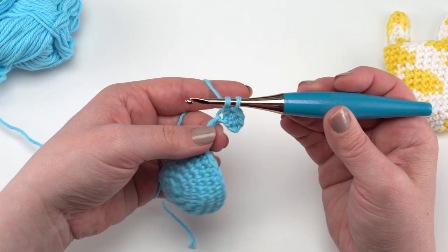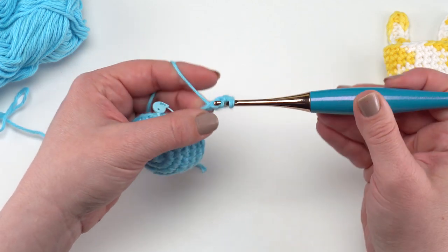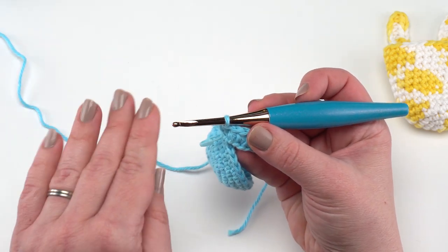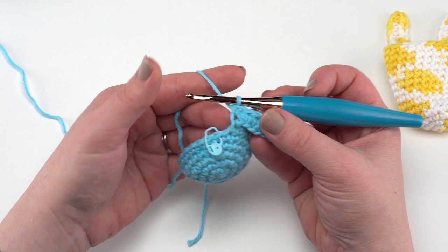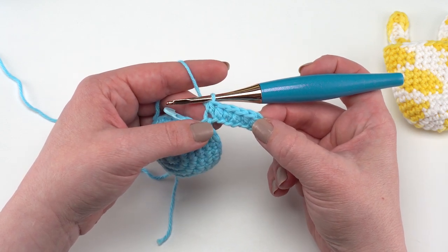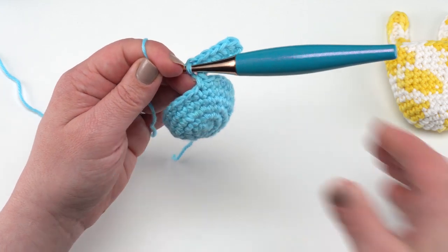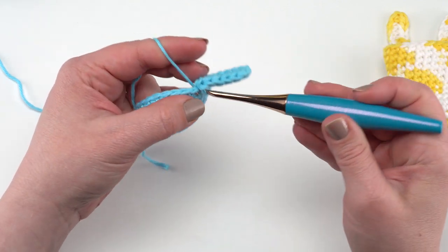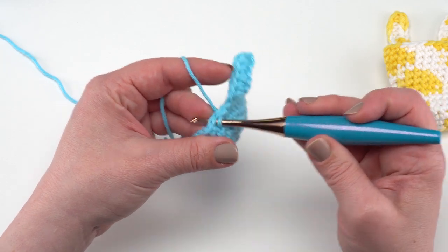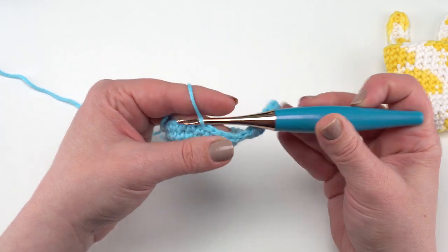I did use my Cricut to create the embellishments and there is a photo tutorial for how to do that in the written pattern. If you don't have a Cricut, it's a great opportunity to use some cute little buttons — you wouldn't want to use safety eyes because they have little posts that poke in and then you couldn't get the egg in — or little scraps of thread or embroidery floss. So here we have our six half double crochets; then we're going to slip stitch in the next five stitches of round 14.